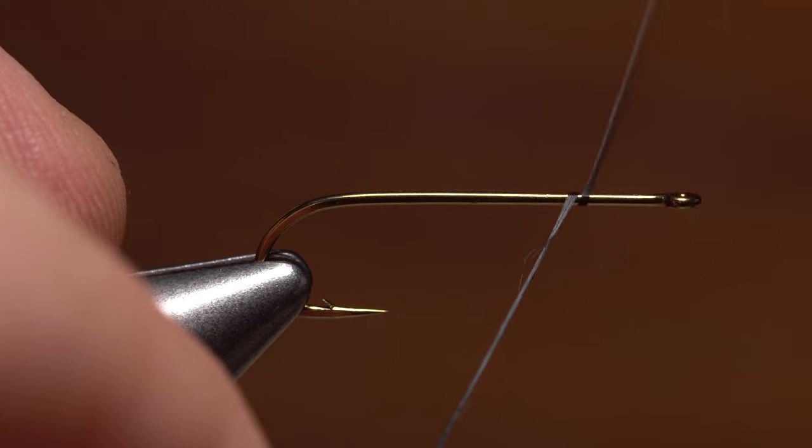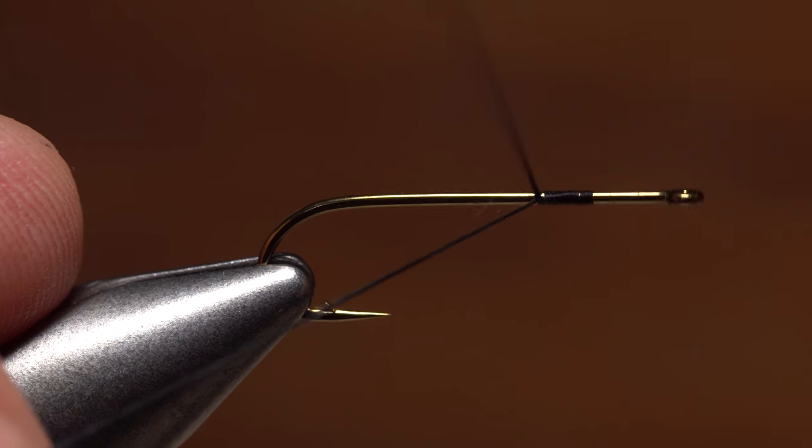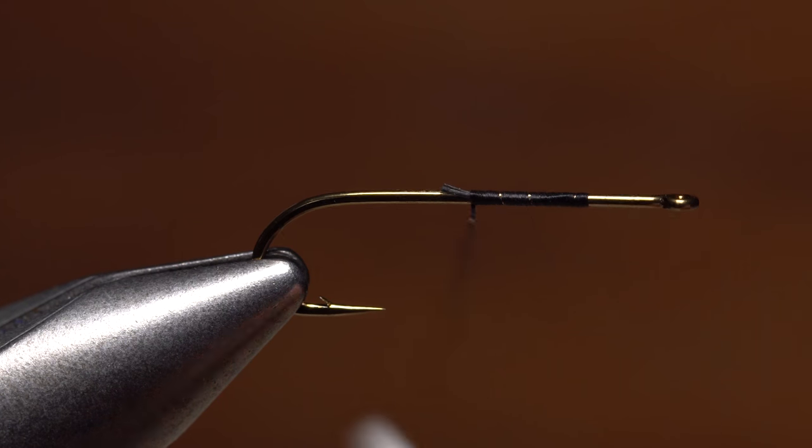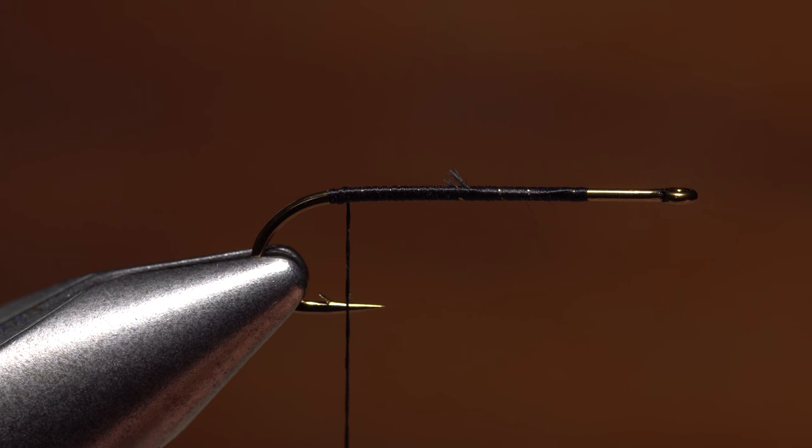Start your thread on the hook shank about one third of the way back from the eye and take wraps rearward before snipping or breaking off the tag. Continue taking thread wraps all the way back to the start of the bend.